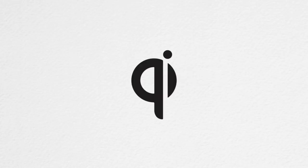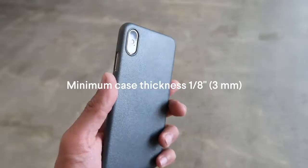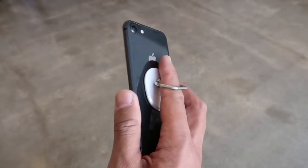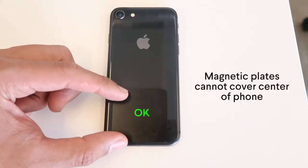First, make sure that your phone is Qi wireless compatible, like the newer phones from Apple, Samsung, and Google. If you use a case, the back needs to be less than a quarter of an inch thick. Also, if you have a pop socket, i-ring, or magnetic plate on your phone or case, you'll have to remove it or find another spot that doesn't interfere with the charger.